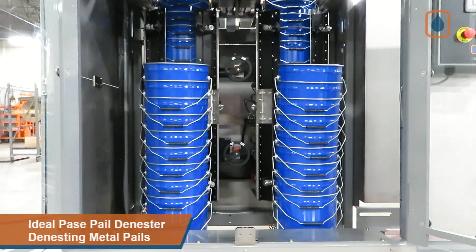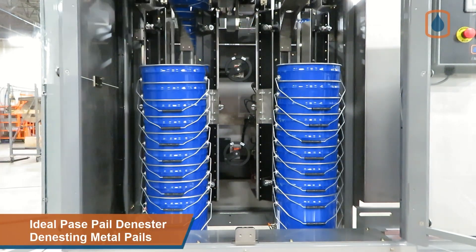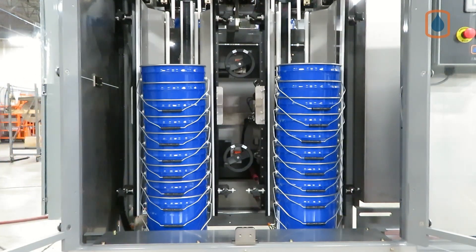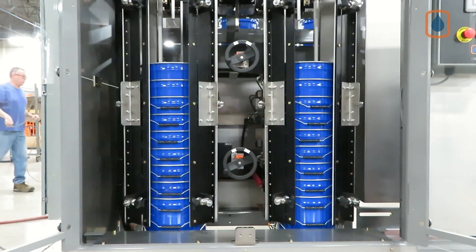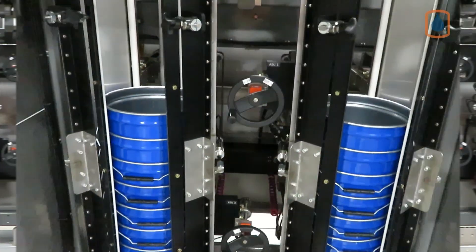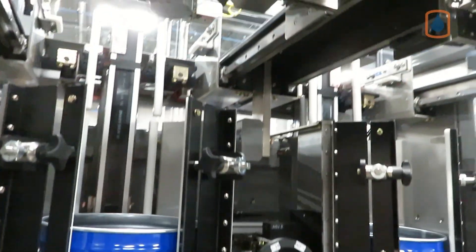Stacks of metal or plastic pails are auto-fed via a feed conveyor to two vertical elevator stations equipped with vertical doors that close to secure each pail stack before they are raised up to the pail pulling station. Pail stacks are clamped below the pail that will be pulled from the stack.